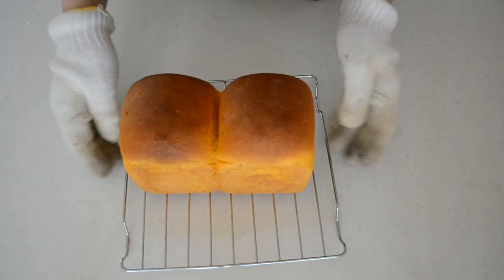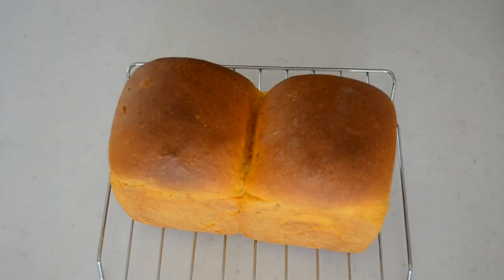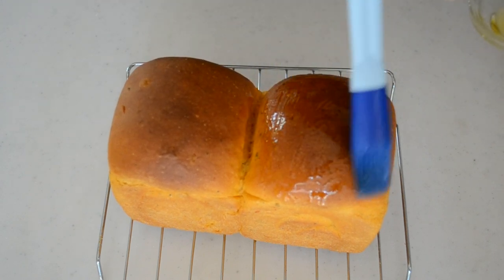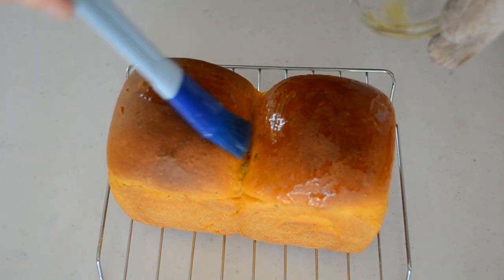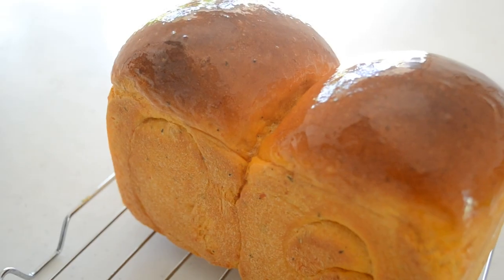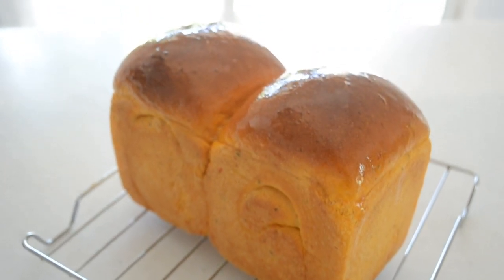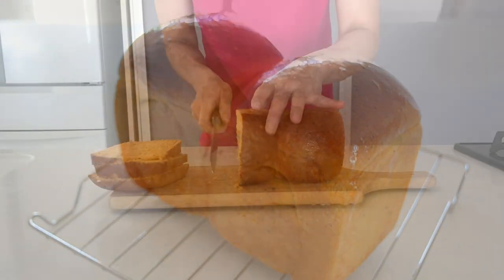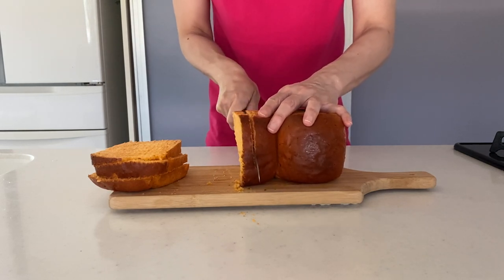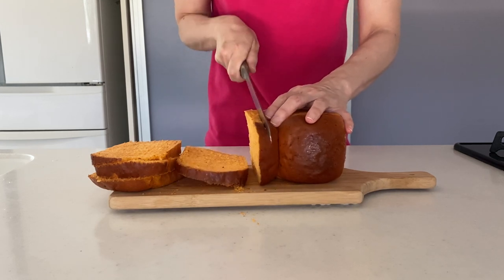After 40 minutes, my tomato shokupen looks like this. Tap the mold onto your working surface a couple of times to remove the hot air from the crumb — this will prevent shrinking. It smells so tomato-y and comforting. Brush extra virgin olive oil on top to give it aroma and a shiny finish. Leave it until it comes to warm temperature, then slice it. Look at that bright orange color — it smells so lovely.